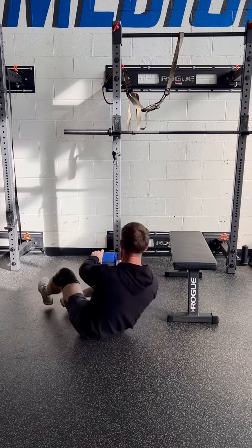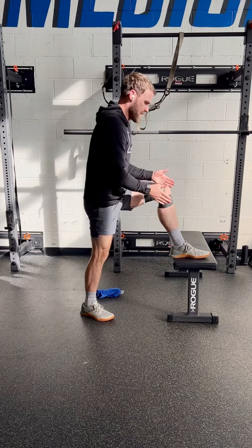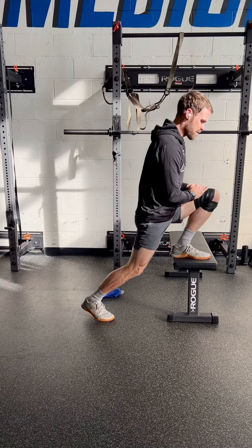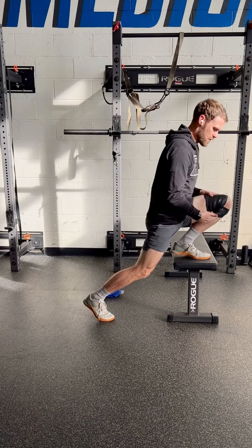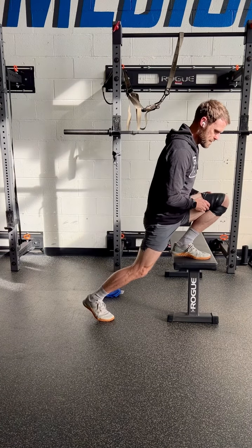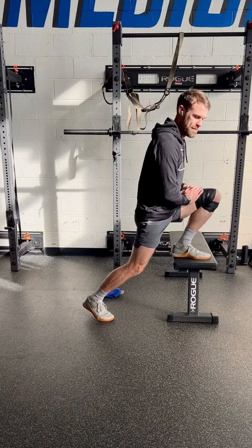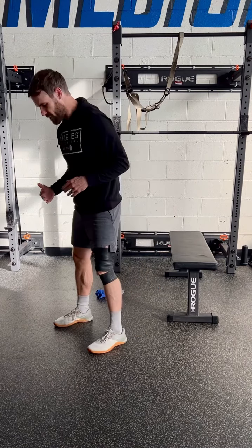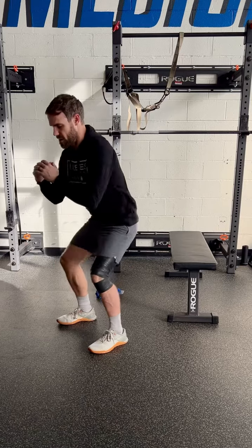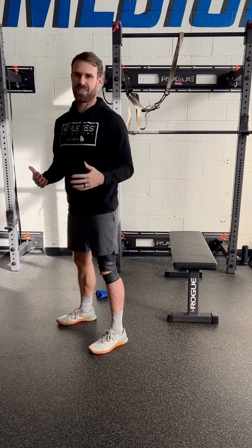Then do a little weight bearing — put the leg up on a bench or stool and try to bring the knee as far forward as possible, creating as much knee flexion as possible. Do this 10 to 20 times, then do an actual squat, 10 to 20 reps, pain-free or to whatever is comfortable.